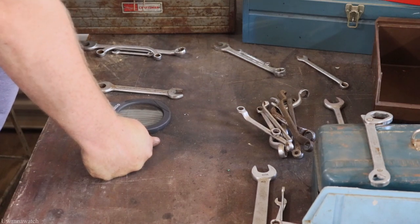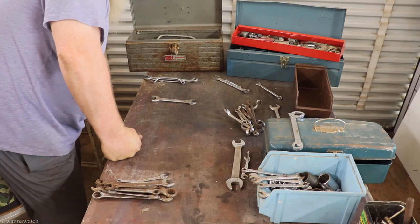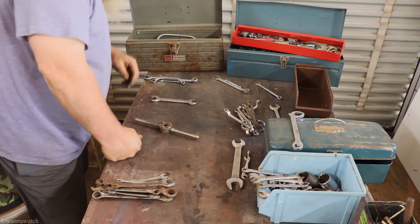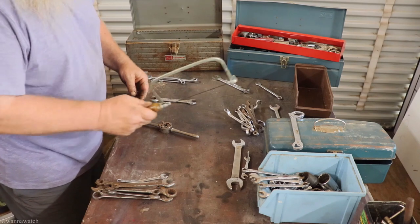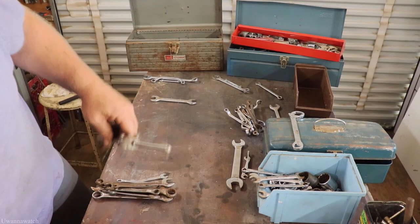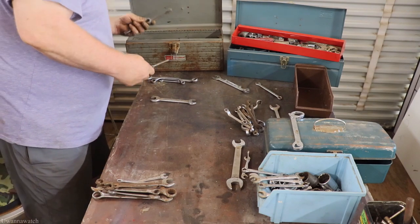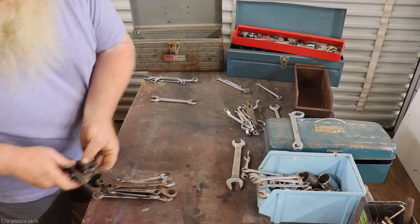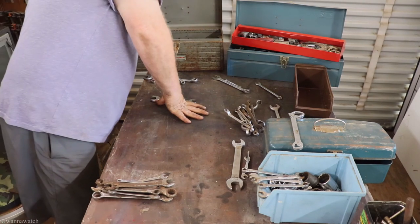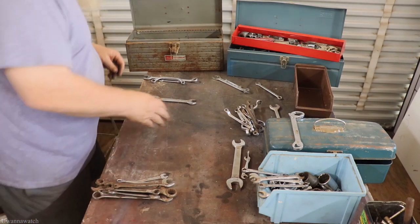I'm just going to start taking the stuff out of this Craftsman box. It looks like it's all wrenches — nope, got a tap handle. Got a coping saw. Let me put that over here. That tap handle's pretty nice actually. Got three tap handles — I'll have to clean these up and look them over to see what brand they are. Oh, another tap handle. Somebody liked their taps.